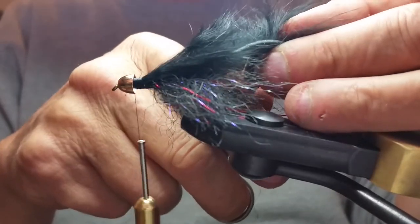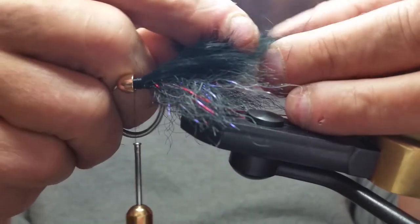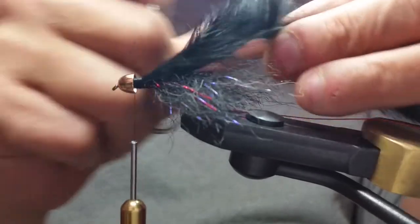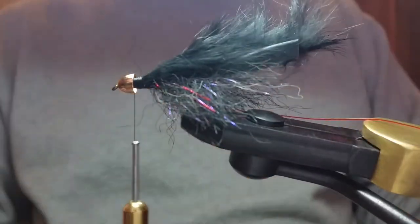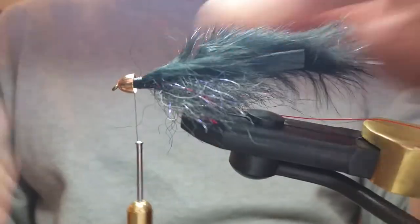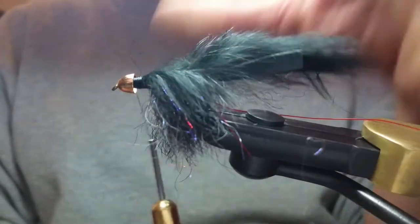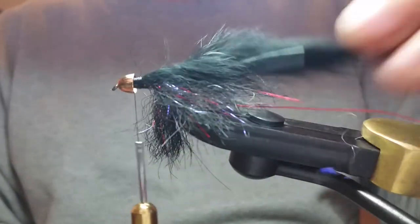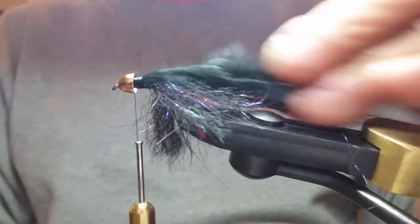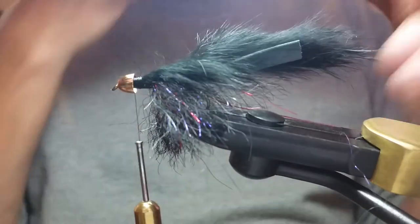I don't want a real long tail because the fish will bite the tail and I'll never catch them, especially smaller fish. A hook length is more than enough and gives good action. Now let's bring the wire forward. My wire is heavy enough to stand up straight so I can find my point to cross over into the rabbit fur. Take your scissors and use the point to separate the fibers, wet your finger to help hold it all forward.